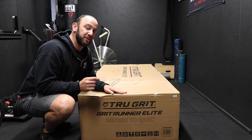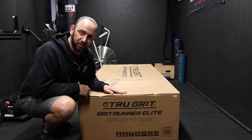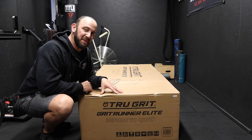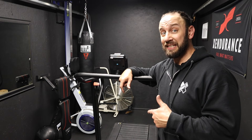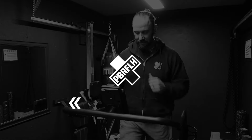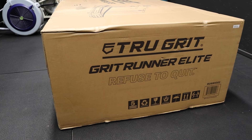In this video, we're going to put together the Grit Runner Elite from True Grit Fitness, and at the end of the video I'm going to test it out and give you my first impression. Damn, this is an awesome piece of equipment. Hey guys, welcome to my garage gym. My name is Mike Behrens, pumped to talk to you about the Grit Runner Elite today.